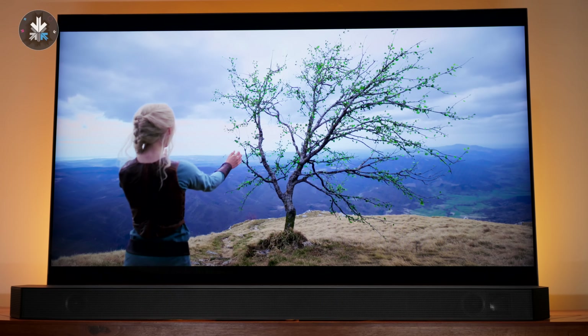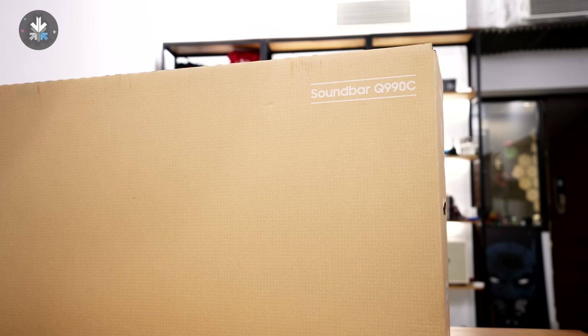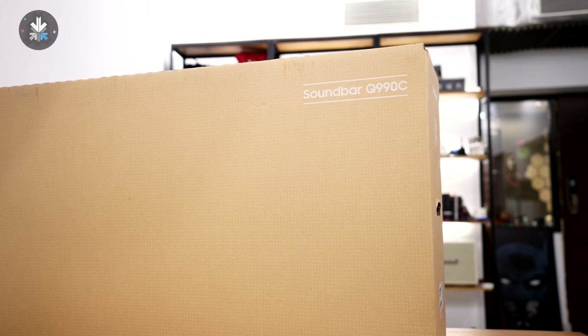What if you could enhance your TV viewing experience by simply adding a device next to your television? Of course we're talking about a soundbar. Today we're checking out the Samsung Q990C soundbar setup, so let's quickly get into it.